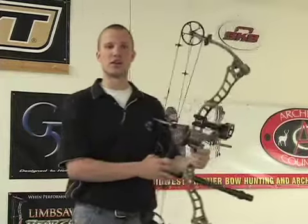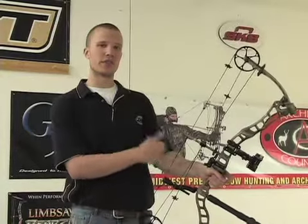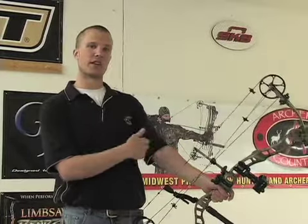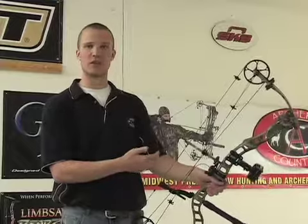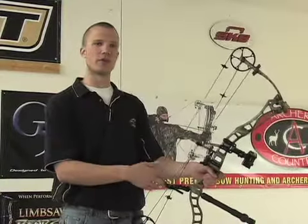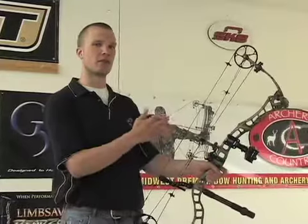Like myself, if I'm shooting with a long-sleeved shirt or jacket on without that string dampener, when I shoot I'll actually hit my sleeve. With that dampener on, I will not. So that's one of the big pluses for me if I'm out hunting, have a jacket on, have a long-sleeved shirt on — I don't have to worry about hooking into my sleeve and maybe throwing my shot off.